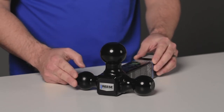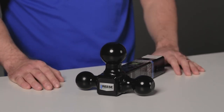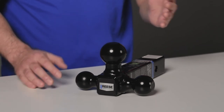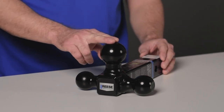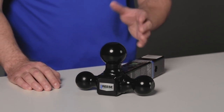The 1-7/8 inch ball has a capacity of 2,000 pounds and a tongue weight of 200 pounds. The 2-inch ball has a capacity of 6,000 pounds and a tongue weight of 600 pounds. And finally, the 2-5/16 inch ball has a capacity of 10,000 pounds and a tongue weight of 1,000 pounds.